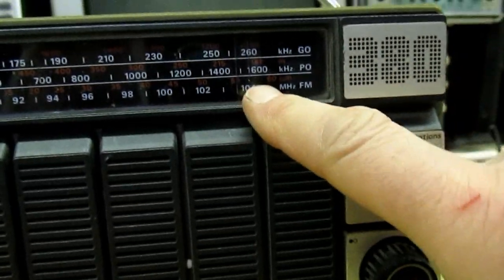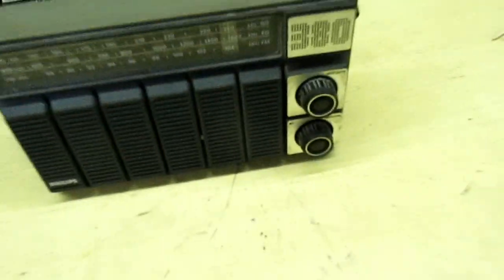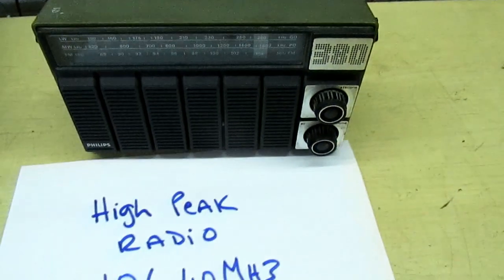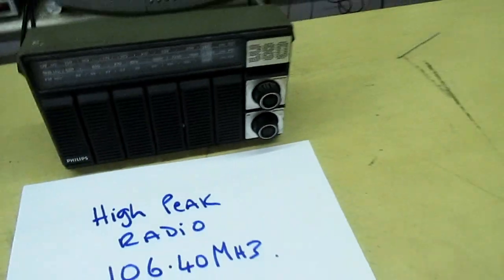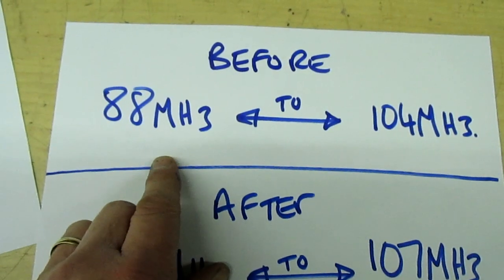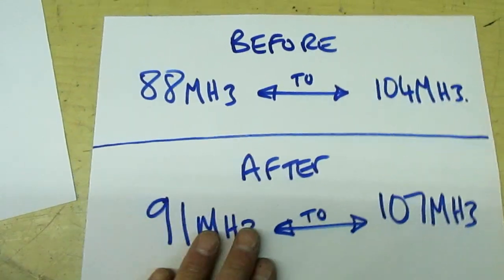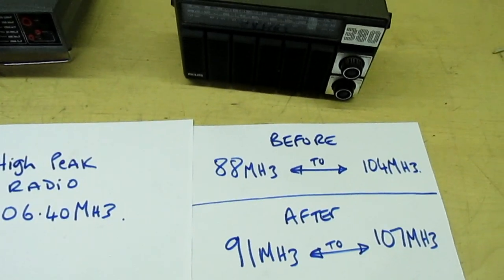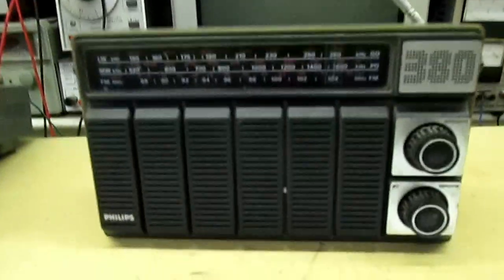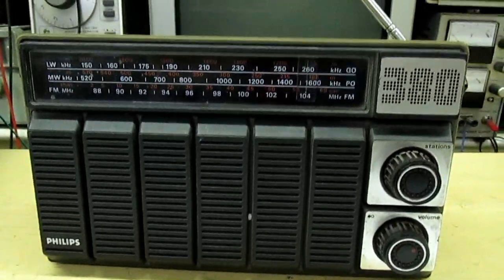We have no stations on 104 — we've actually got High Peak Radio on 106.40. So that's the way you get your old vintage radio to tune into a different channel. The downside is it used to be 88 to 104, but now it's about 91 to 107. Thanks for watching and subscribe for more videos.